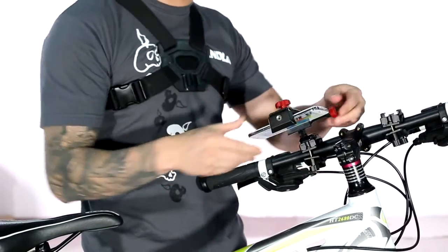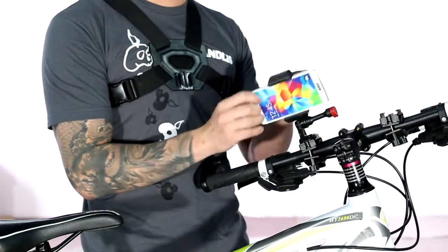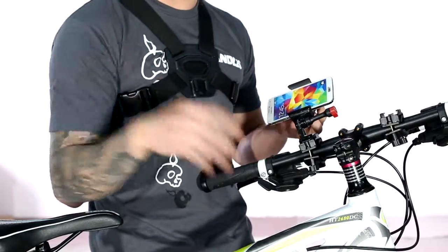You just slap it right into the bike handlebar mount, you can loosen it up, and then you can adjust it to whatever angle you want to film at. Once you have that perfect filming angle, tighten it down and you're ready to film. Pretty easy, pretty simple.